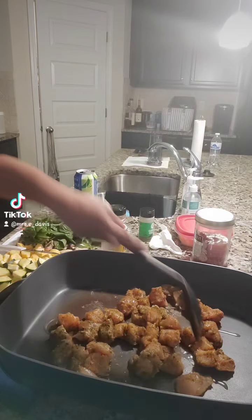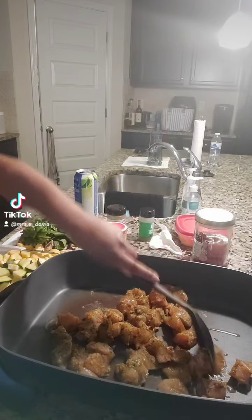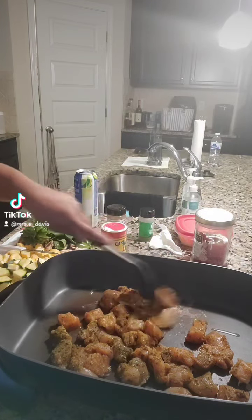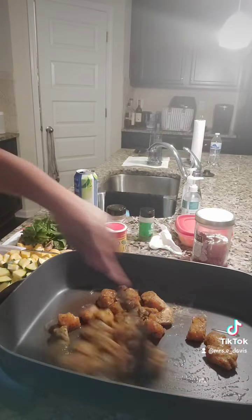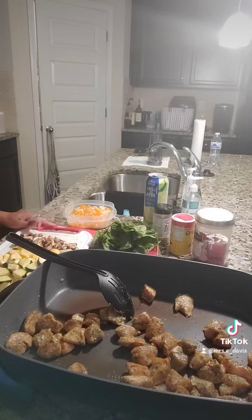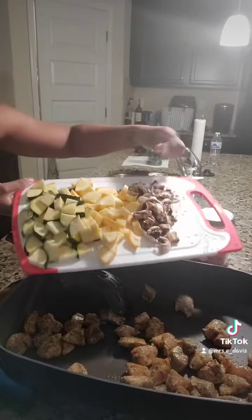We're gonna let this meat cook for a little bit, and once it's almost halfway cooked, that's when we're gonna add in all the veggies. Literally, this is gonna be a chicken and veggie bowl. So now we're going to add in the veggies — all of them except the spinach right now.